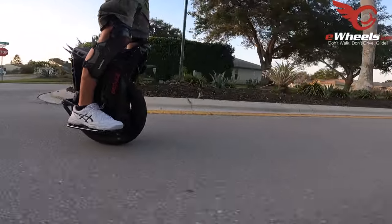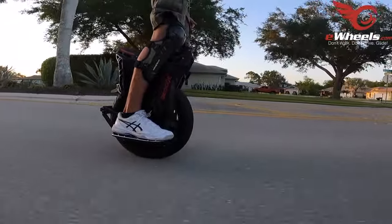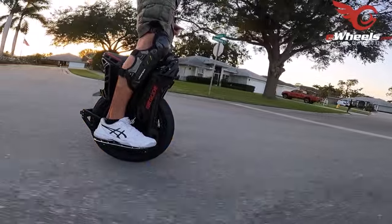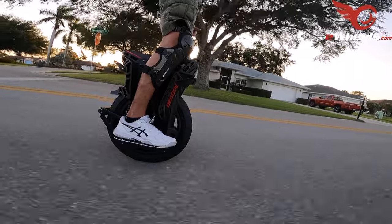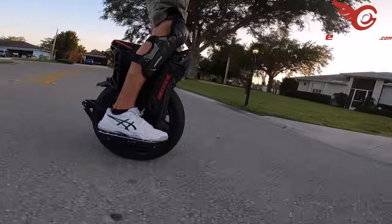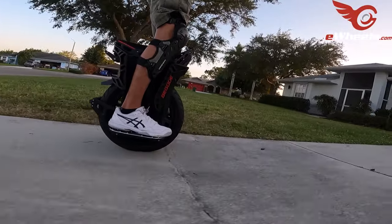I've got a nice big gully in front of my driveway which bounces the suspension pretty well. It feels better than the V13 does, suspension-wise. I might have bottomed it out a little bit right there.